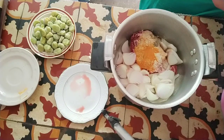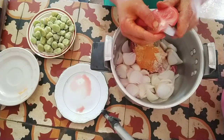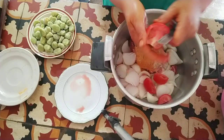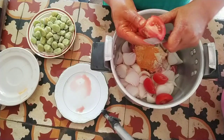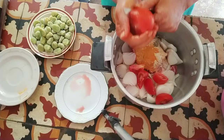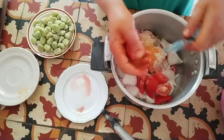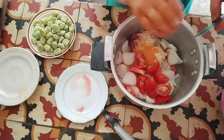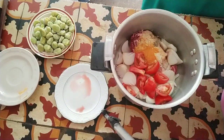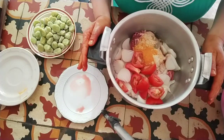I will cut them in a row and then cut them in a row. We will put a little bit on this way.